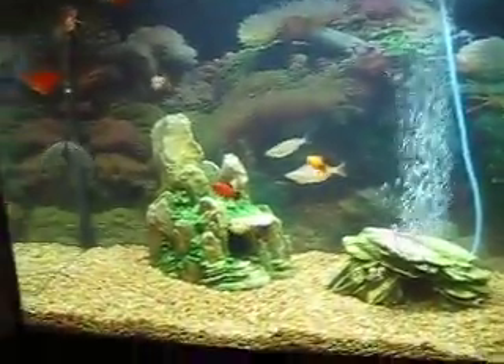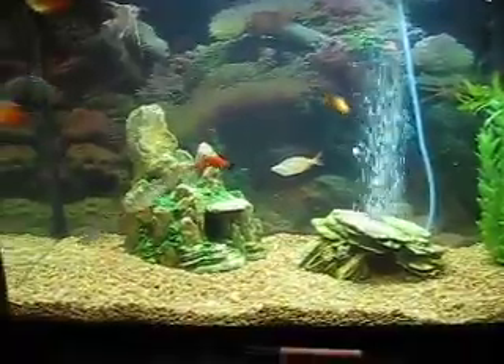If you're wondering about the noise, we're watching postseason baseball — Phillies vs. Dodgers. Go Phillies!